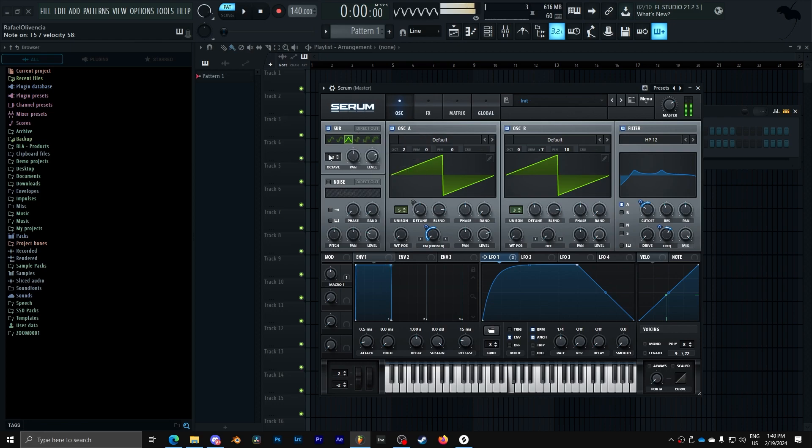Now that we've removed the low end, I'm going to add a sub here. Another thing we can do is take this two octaves down and add a sync, and that's going to give us that nice little attack in the bass. We can also add some extra brightness with some white noise.